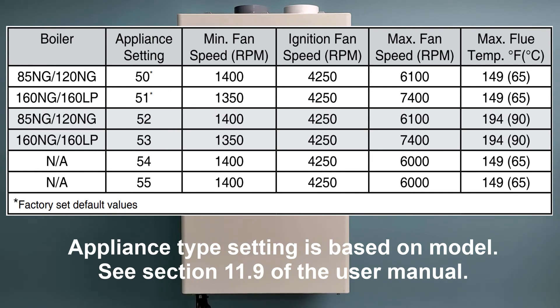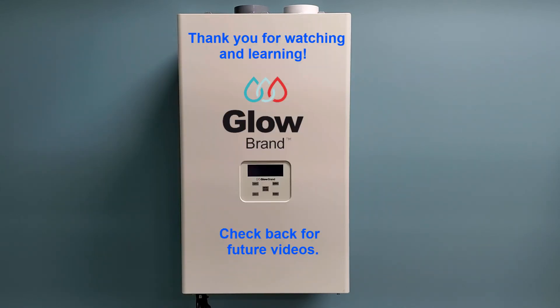The appliance type is based on model. Please see section 11.9 in the user manual for more information. Thank you for watching and learning, and please check back for future videos.